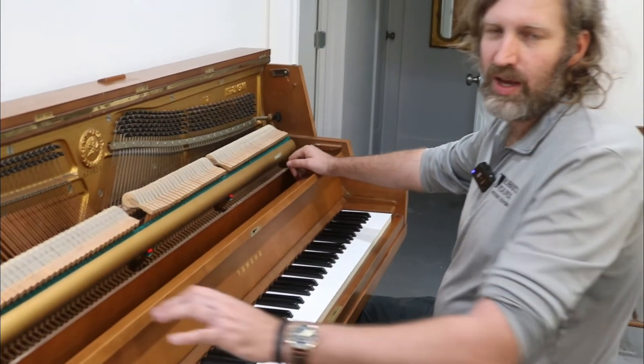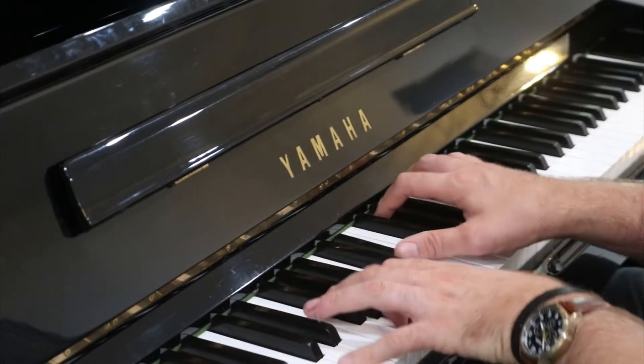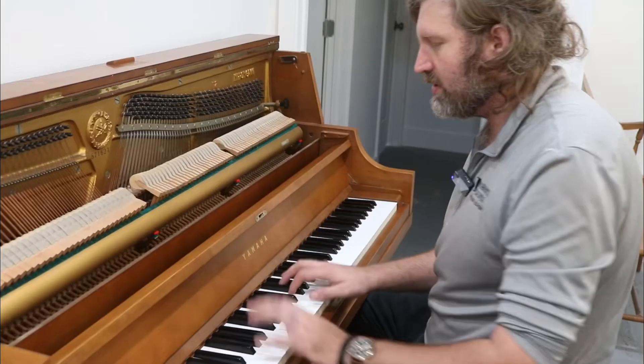The other factor that might have something to do with the richness of tone is whether the cabinet is made of wood or whether it's made of polyester. Some of the sound does travel through the cabinet. So this is a wooden cabinet.